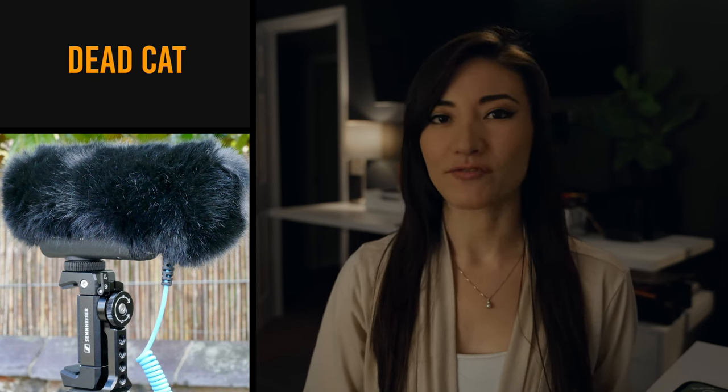A dead cat. Don't freak out — there are no dead animals, no animals were harmed in the making of this film set. A dead cat is that fluffy thing that you see on the microphone sticking at the end of the boom pole. This is to diffuse some of the wind so that as wind is blowing, or there's air conditioning or fans going on, it's not making that sound on the microphone.